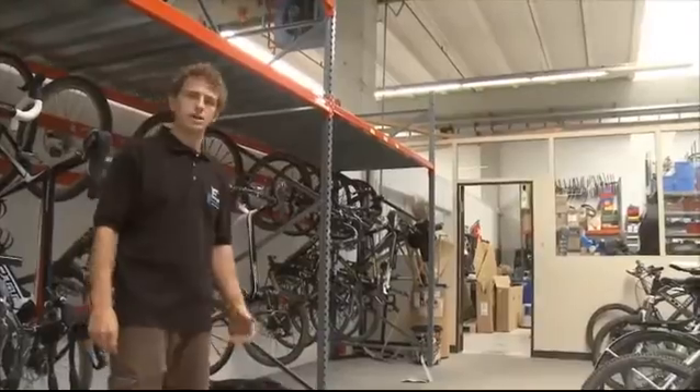Hi, my name is Lionel. I'm working for the Bike Marketing Department here at Scott. We're not here today for a ride, but to give you a closer look on the new CR1. Come with me.